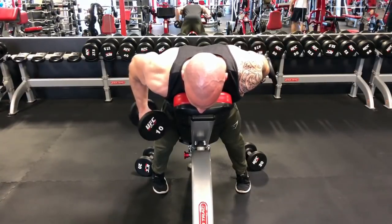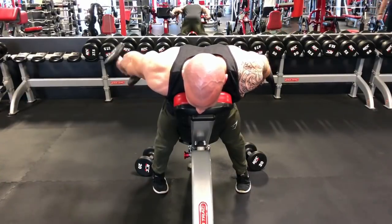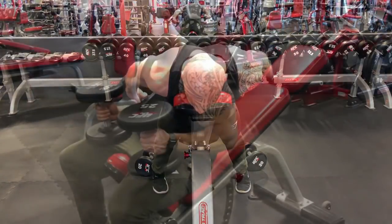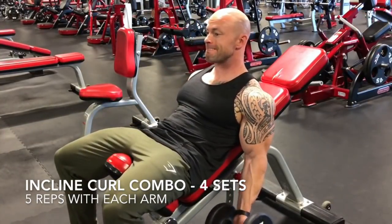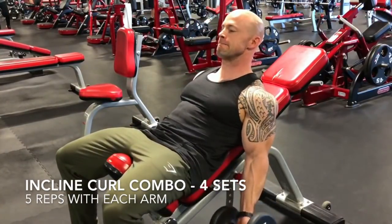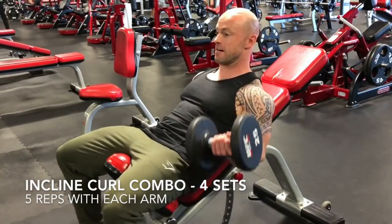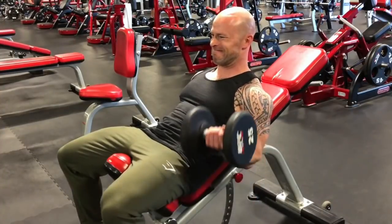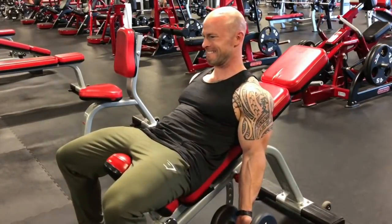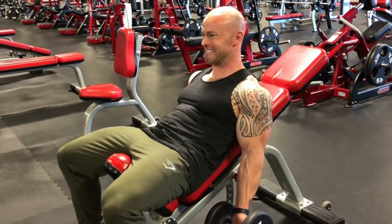For the next superset, I'm using that same bench and doing an incline curl combo. I start off with five reps with each arm — five reps on the left, then five reps on the right. The trick with this incline curl is really trying to focus on keeping those elbows pointing straight down to the ground as I curl.